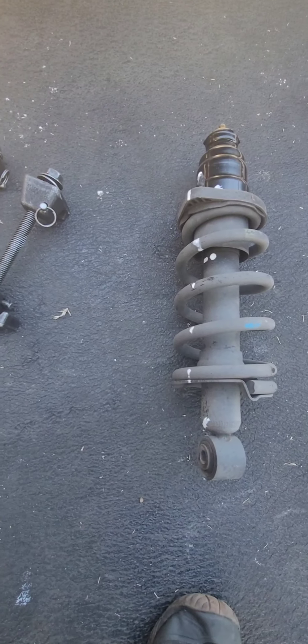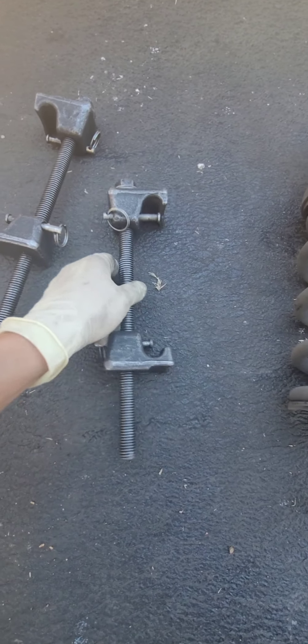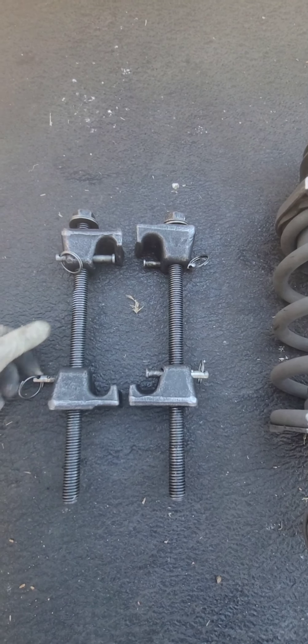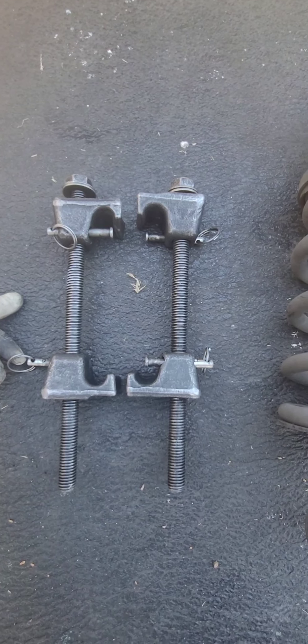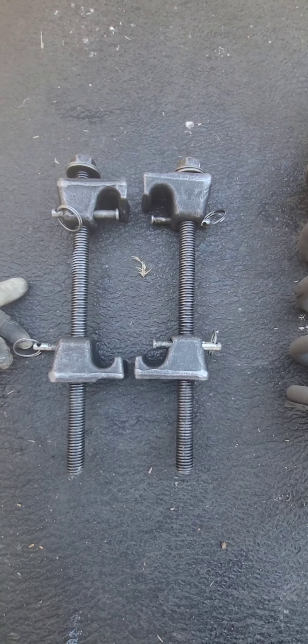I'll get back to the video when I'm ready to install the new strut. I'm back with the strut and the tool you need — a strut spring compressor. You can buy this at Harbor Freight or rent it at AutoZone. At AutoZone you pay for it, and when you return it you get all your money back.